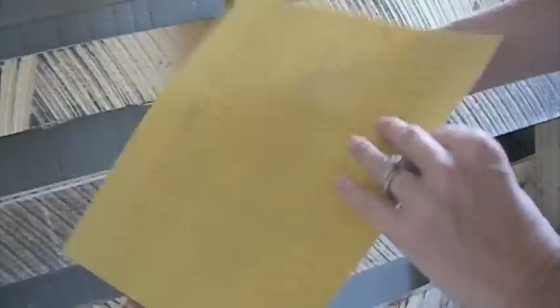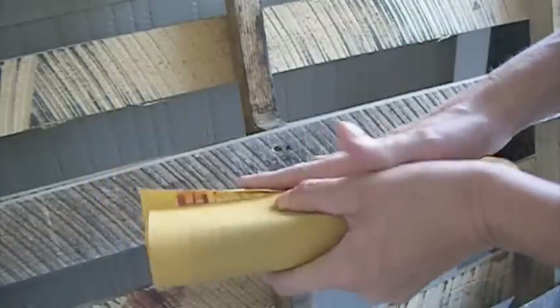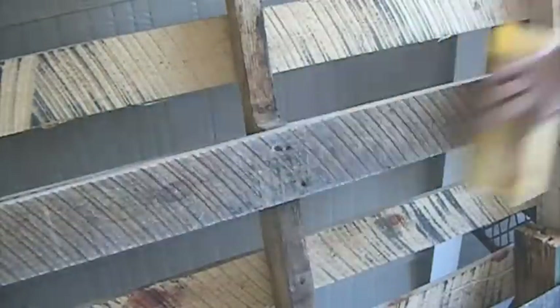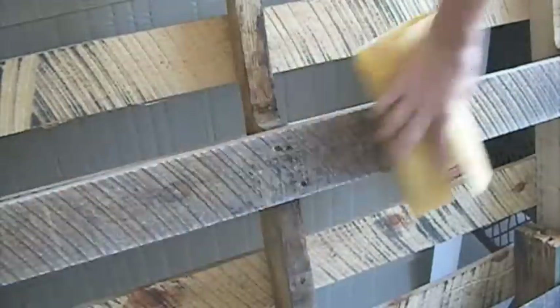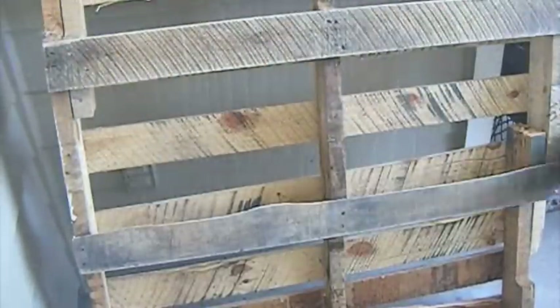Now I will use sandpaper, wrap it around a book. This way is very easy to sand the wood down without having an expensive sanding machine. I concentrate more on the edges to soften them down. I like the rough looking wood palette so this is more light cleaning. Brush off the dust so you make the wood palette ready for painting.